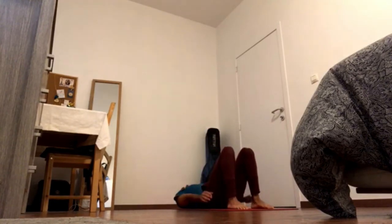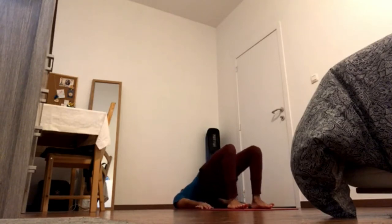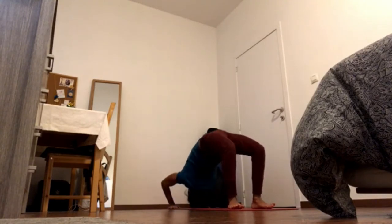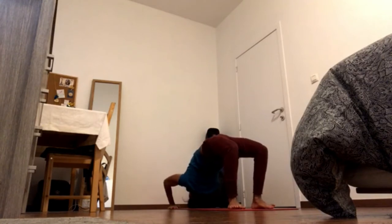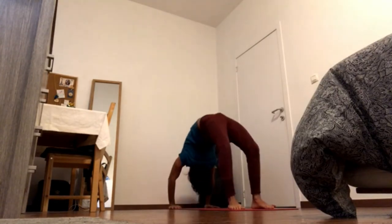We'll start with bridge pose, and you can stay there. Press the heels down, inhale, pick up the pelvic floor, close the ribs, and exhale, raise the hips. Either stay here, or bring hands next to the ears, fingers pointing at the shoulders, and press the hands to come to the crown of the head. Either stay here, or walk the hands back, elbows up, wrists, and press to raise up to wheel.